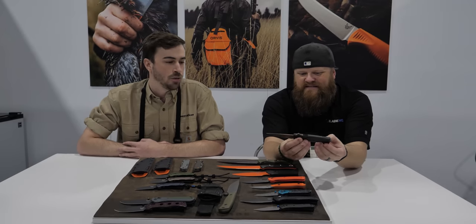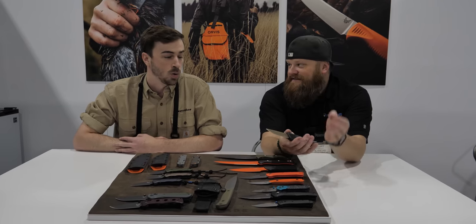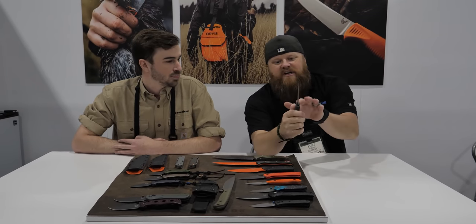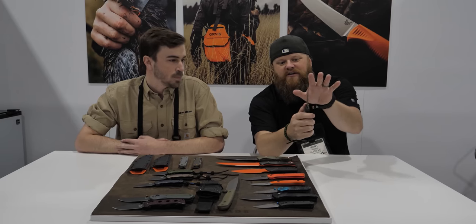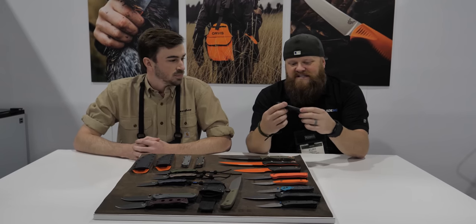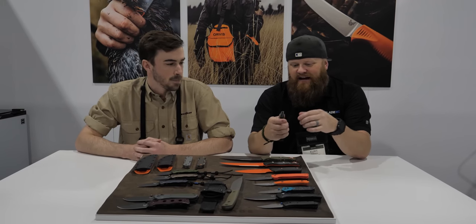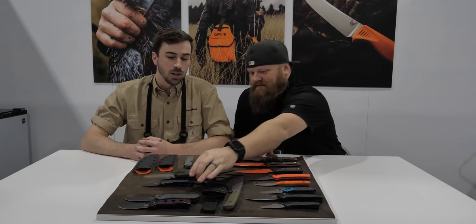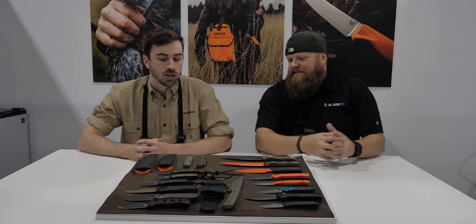MSRP is at $300, so for an out-the-front automatic we're looking at one of our most affordable models to date. The blade comes out the center, the button is really nice, and the weight of this thing is insane. It's going to be a solid knife for everyday carry — if you're wearing gloves it's going to be great as well.